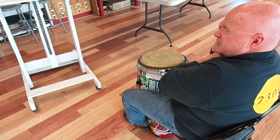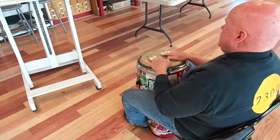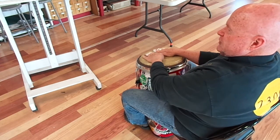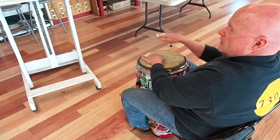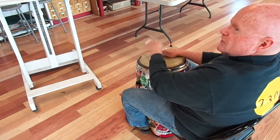Explore World Drumming. The three basic sounds of conga playing, or Afro-Cuban drumming. There is the bass, which is the full flat hand on the drum, sort of in the middle — just the whole hand, making as much noise as possible.